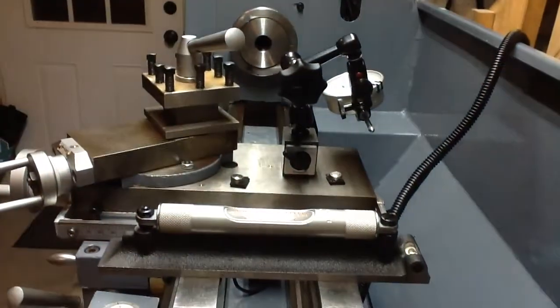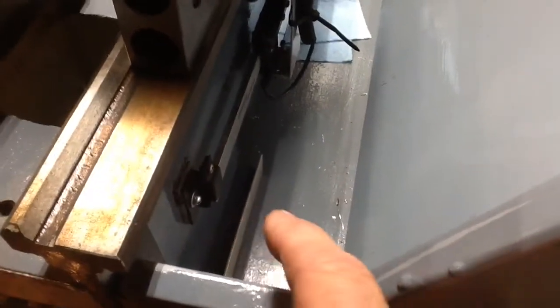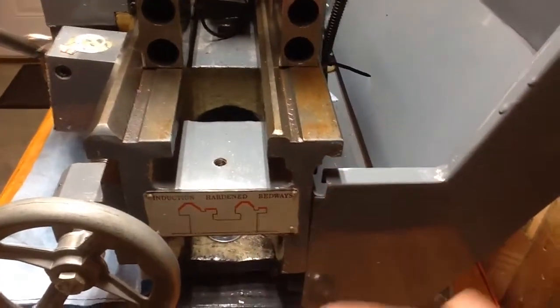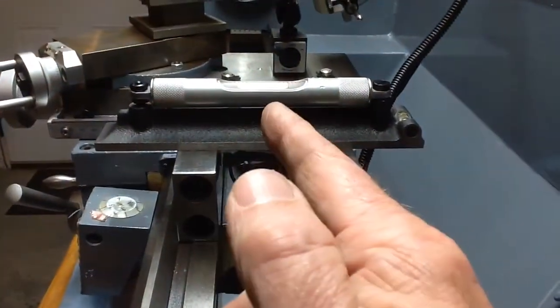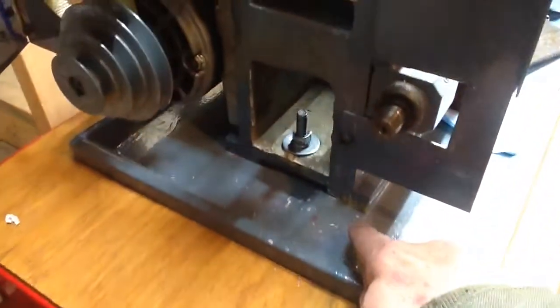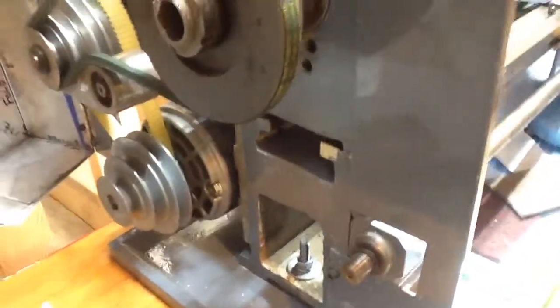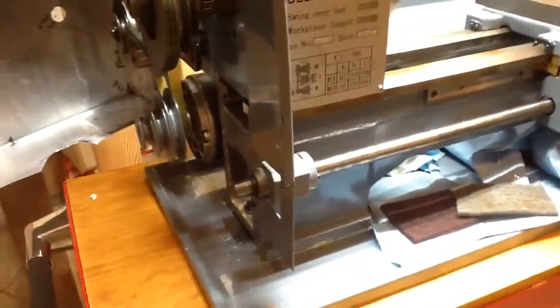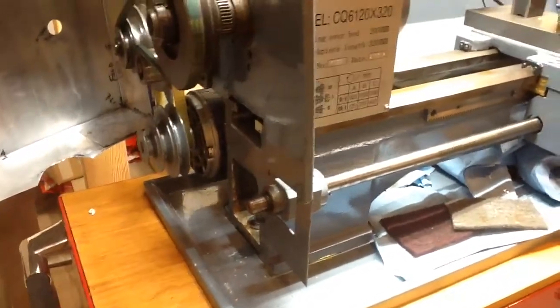I took measurements near the tailstock end and then moved the setup closer to the chuck. Long story short, I ended up shimming — it was over a sixteenth of an inch of shim on the far tailstock end of the lathe ways. I tightened it down to get the bubble right in the middle. You can see there are brass shims under here. You go back and forth, tighten and recheck — it's similar to the idea of centering something in a four-jaw chuck.